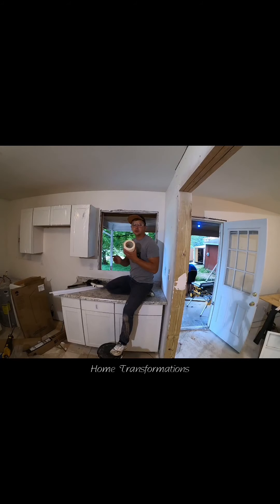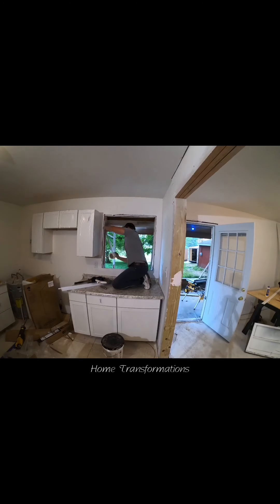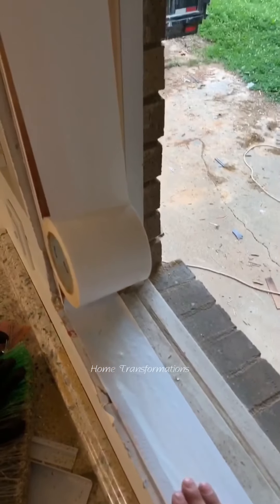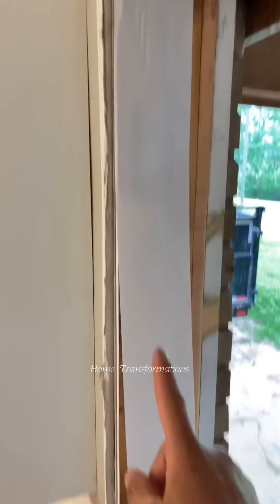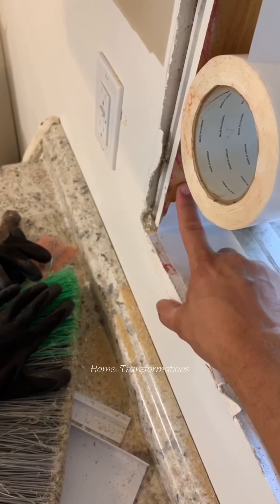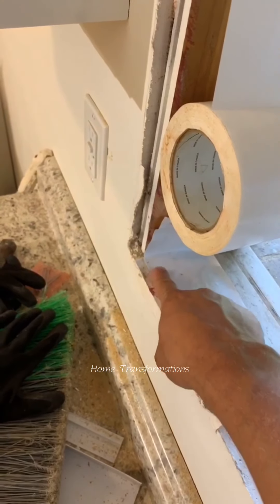Guys, once your window is out, before you caulk the new one in, you always want to make sure to run some flashing tape all the way around — or waterproofing. Waterproofing tape is always an important step of the window installation. Always run your bottom piece first, then your sides go up a few inches, and then this tape goes all the way down.